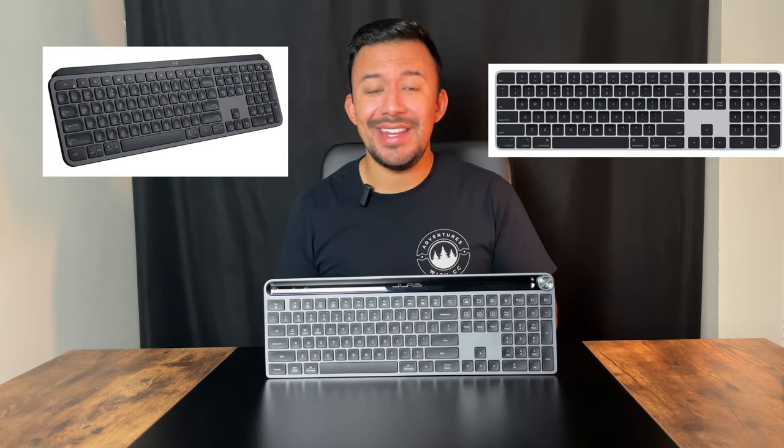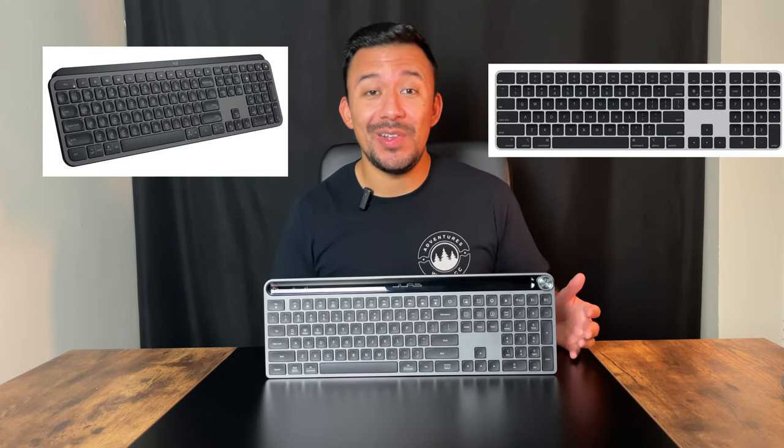The Epic Keyboard has a very similar design to both the Magic Keyboard and the MX Keys. I actually walked into my local Best Buy and saw all three firsthand, and I couldn't believe how similar they all looked. Just like the other two, the Epic Keyboard is made from metal, although it doesn't really feel like it. There's no cool touch to it like you'd expect from metal products. Honestly, I initially thought this was made from plastic when I first started using it.